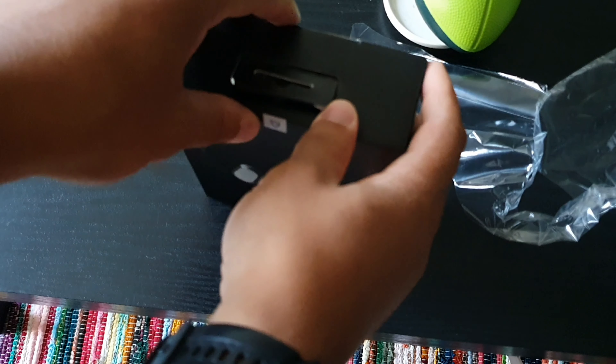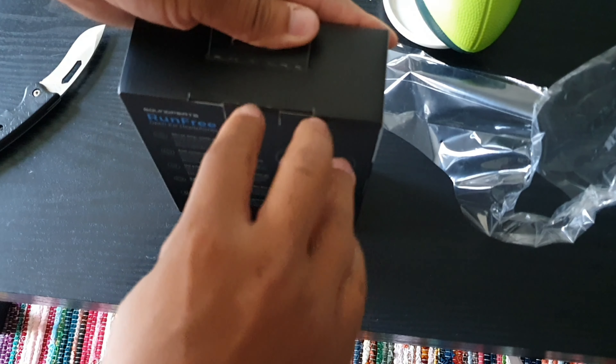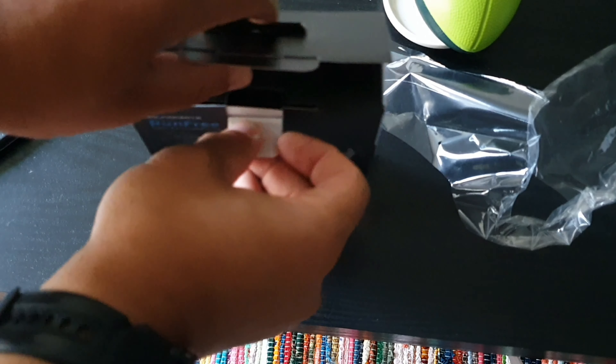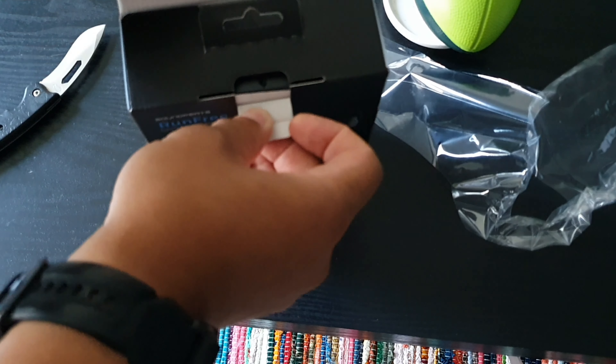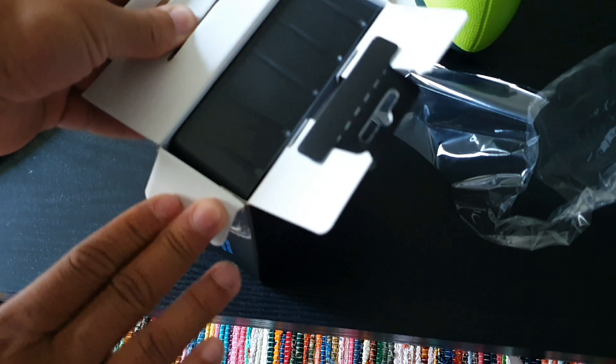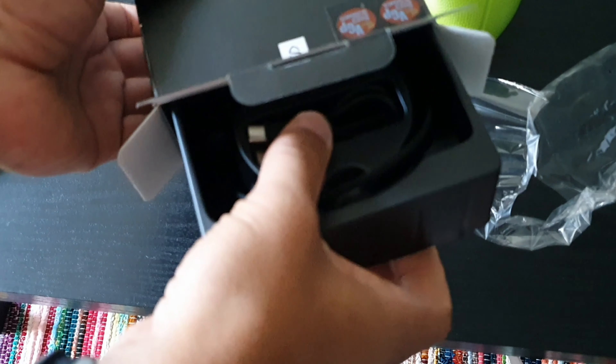especially when it comes to pulling out the real instruments from a song and actually making it sound realistic. So today we're going to be taking a look at the Run Free open ear style design headphones and taking them out of the box for the first time, showing you what we're going to be greeted with and what comes inside and what everything is included, so you can see what these things have to offer.